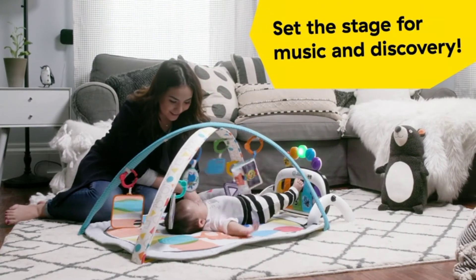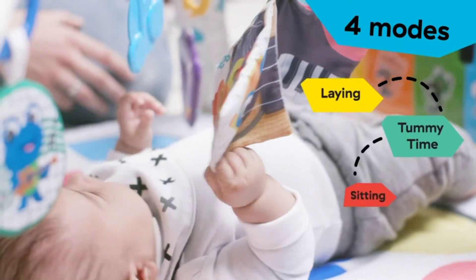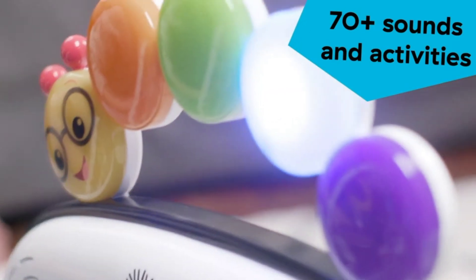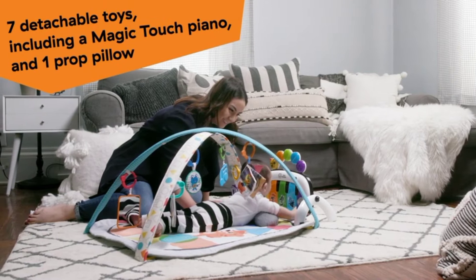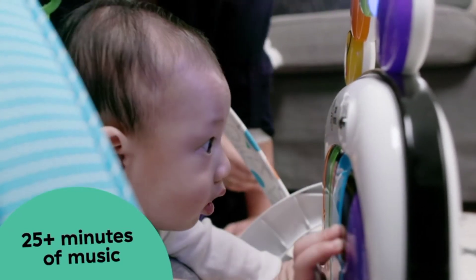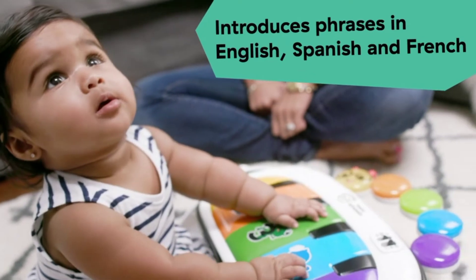Wow, what's that? Hi girls! Good morning! Hi! Oh, good job! Good morning!